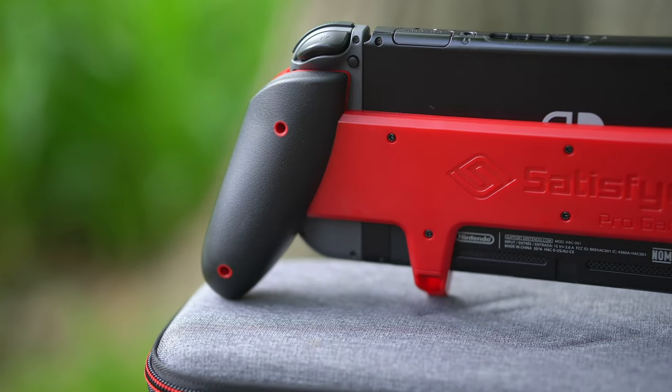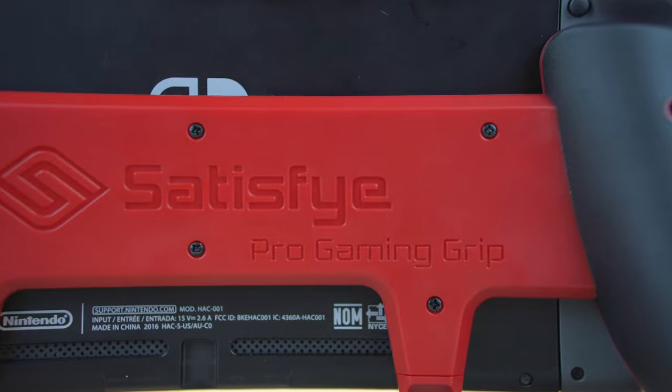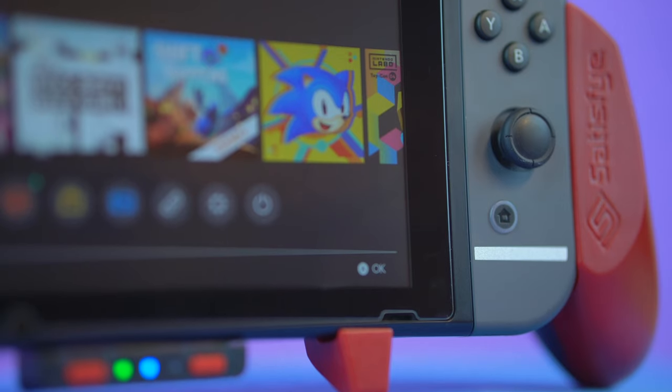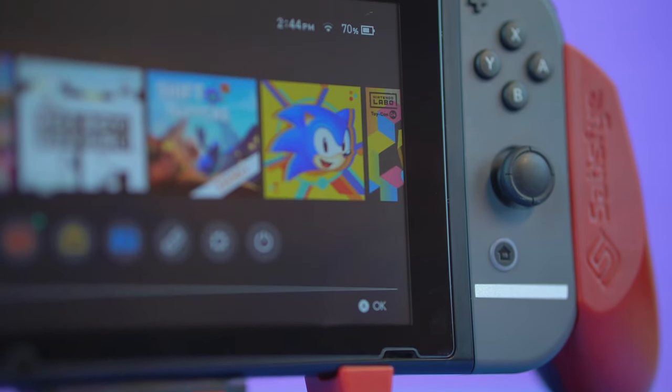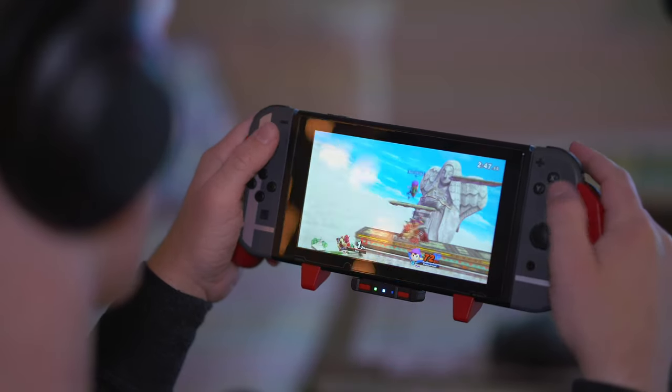You guys know how much I love Satisfye Grips for the Switch. This thing is a literal game changer — it's fantastic. I use it all the time when I'm playing in handheld mode on the go, traveling, or just playing in my room. Whatever I'm doing, I use a Satisfye Grip. They don't pay me to say this, I barely make any money off YouTube, but this is a product that I genuinely use all the time. It's so very good.